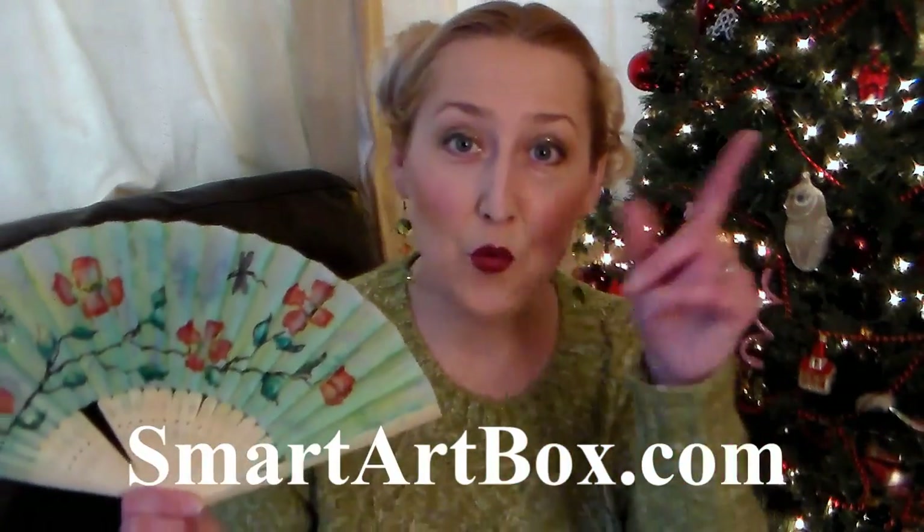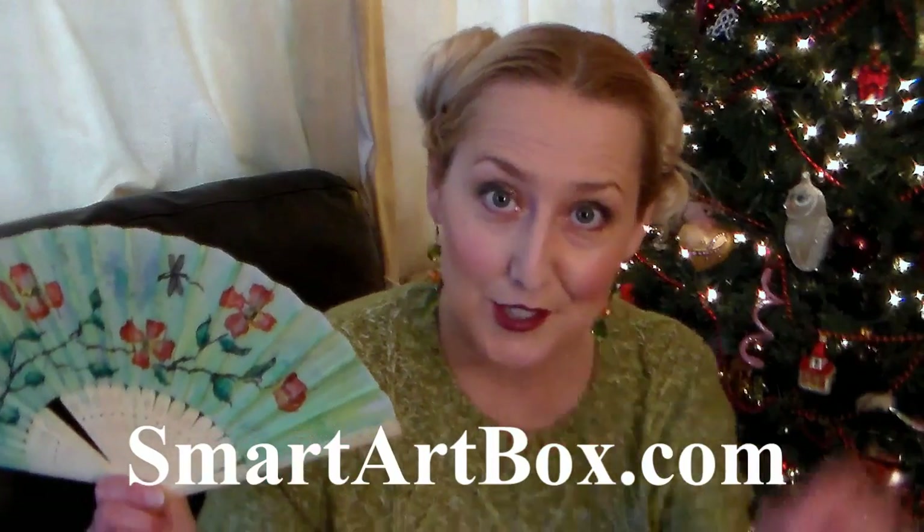Why I do declare, this is a fun project! Today I'm going to show you how to paint a fabric fan. The supplies I'm using are from SmartArt, and if you want to learn more about their subscription boxes you can check out the link in the video description. I got to use a bunch of products I'd never used before, but I almost ruined this fan at one point — I'll show you what I did, tell you what not to do, and it all turned out fine in the end. So let's go to the table and I'll show you how it's done.